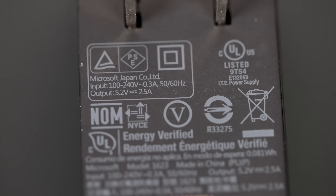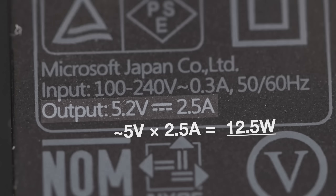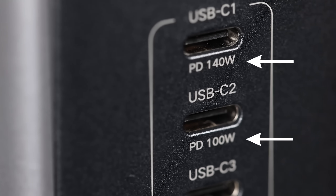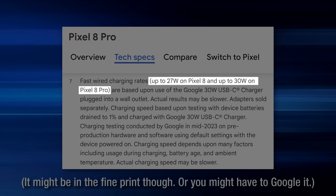Figuring out the charging capabilities of a charger is not that hard. For a basic charger, it will say it on the charger itself with the voltage and amps, and to get the wattage you simply multiply those together. Higher wattage or advanced chargers might have different max wattage ratings for each port. For devices, it should be pretty easy to just look up the max charging speed on the product page.